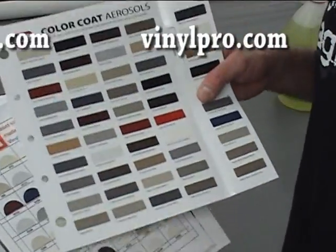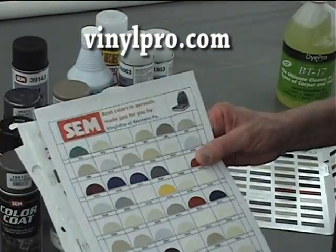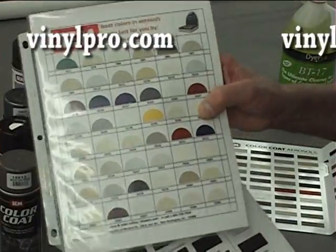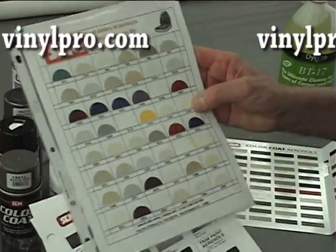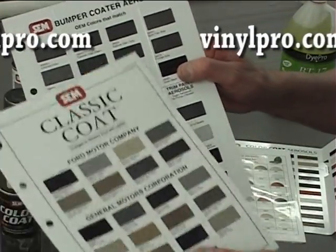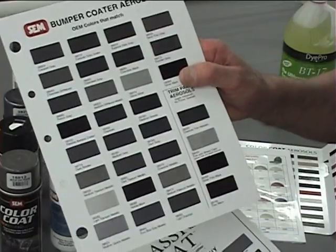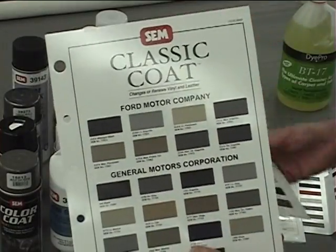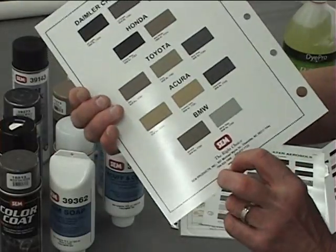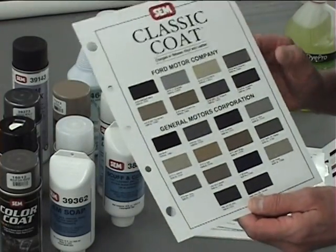Color charts are available. As you see here, there are all kinds of colors available for the color coat — stock colors all published on the internet. For customized colors we have a chart here; most of these are boat colors we've produced here at Vinyl Pro. We also have a color chart — you'll probably need it because there are so many grays and blacks that are very close and very hard to see on a computer screen. The color coat, bumper coat, and classic coat charts are free if you just request them. The classic coat is for vinyl and leather and not hard plastics, and these are all auto-matched. I hope this clears up which product to order depending on what type of job you are doing.